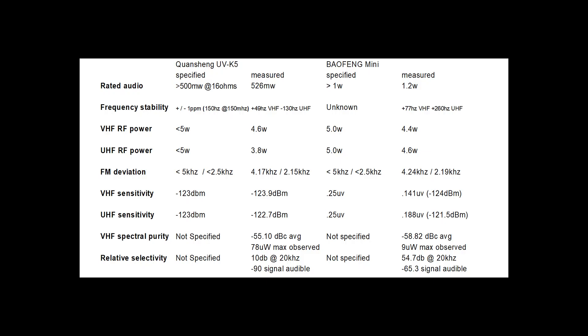Let's go over our results. Antenna data isn't on this list, but the antenna for the UVK5 is superior to the one provided with the mini. Regarding rated audio: the Baofeng mini delivers twice as much audio power across the load as the UVK5. Frequency stability: the UVK5 exhibited superior frequency stability — both radios were under one part per million, which is very good. VHF RF power: both radios are literally neck and neck. UHF RF power: the mini provided one watt more than the UVK5. FM deviation was measured on both 25 kHz and 12.5 kHz channels, and both radios performed within specification.